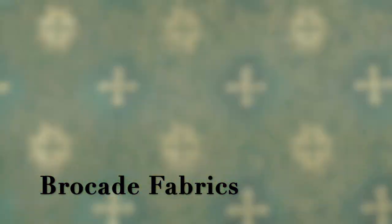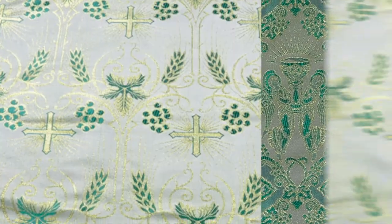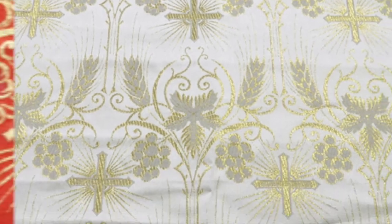The fabrics which we offer are damask, brocade, silk, and coronation fabrics. These are our collection of brocade fabrics. All these fabrics come in many colors as per the liturgy. These fabrics are made up of a number of material blends. They come in cross and other liturgical patterns, which are embellished in metallic yarns. These fabrics are to be dry cleaned only.